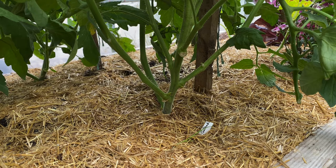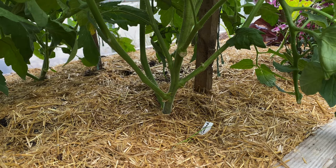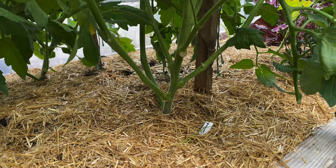One more type of pruning that I do to my tomato plants is to remove the lower leaves as the plants grow. The bottom leaves, which are often lying on the soil surface, are more prone to soil-borne diseases, and removing them can slow the spread of these diseases or reduce their occurrence.